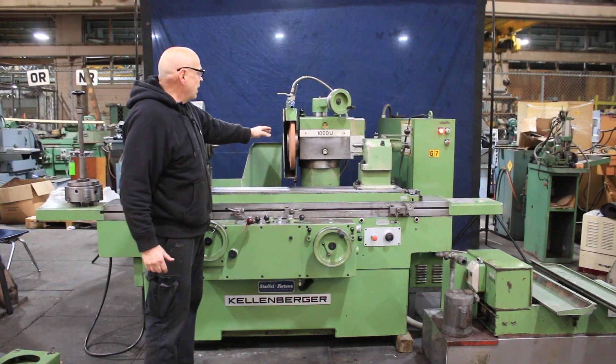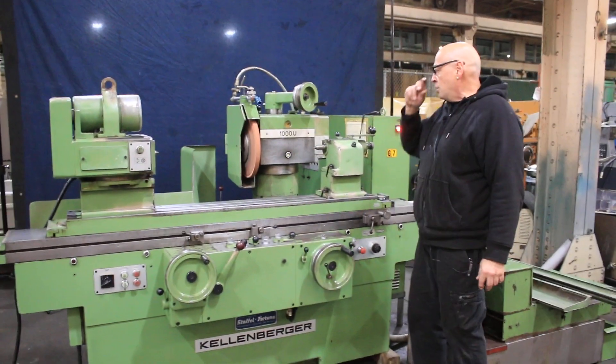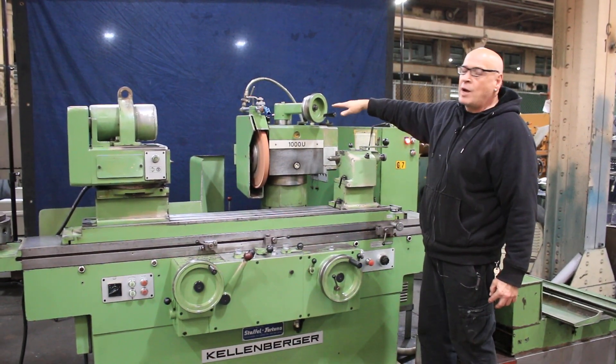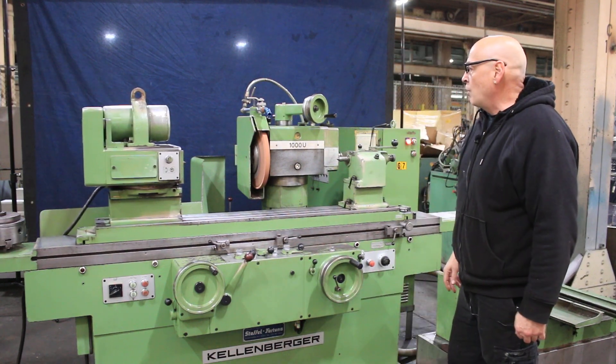The wheel head on here has the ability to be worked up and down, although many people don't bother to do that. It can also be rotated around 180 degrees for an ID grinding spindle, which is in the back. The machine has a special mode that you use when you're ID grinding.